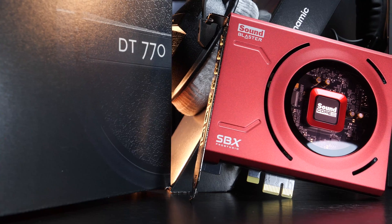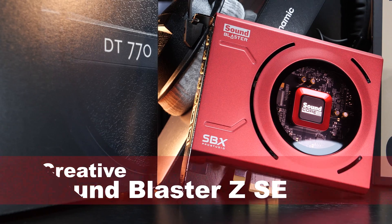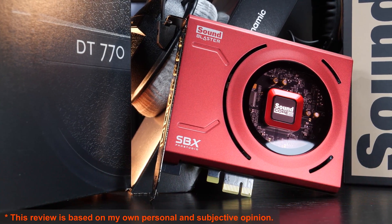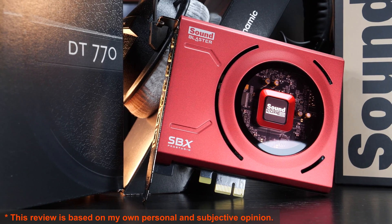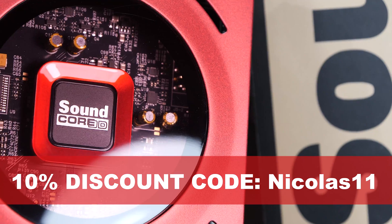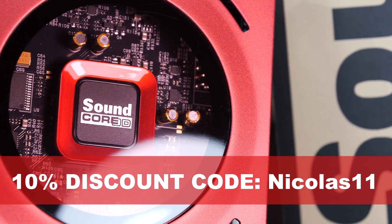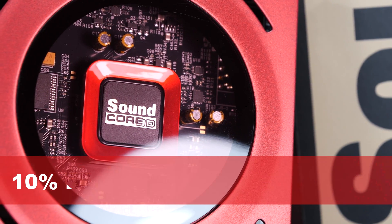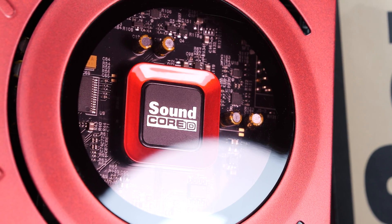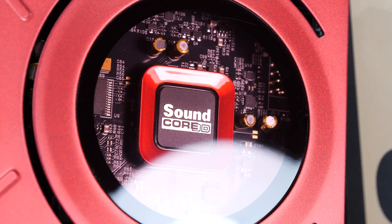Today I'm taking a look at the reasonably priced Creative Sound Blaster ZSE PCIe sound card, which you can pick up for about 110 US dollars right now. You can even get a 10% discount by entering the discount code I've put in the video description. I'll put this specific card up against not only one, but two other sound cards, as well as up against a couple of onboard audio solutions.